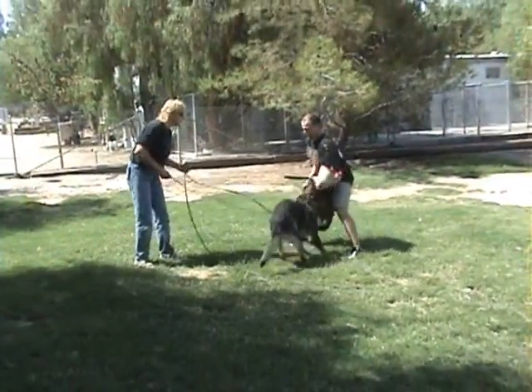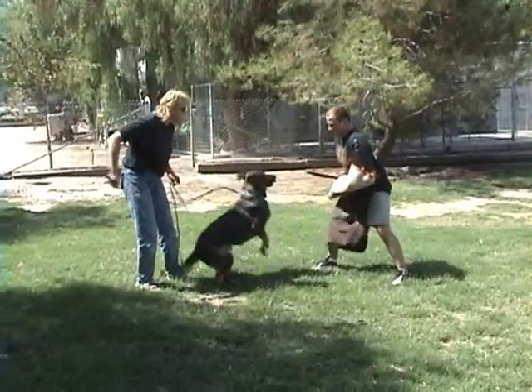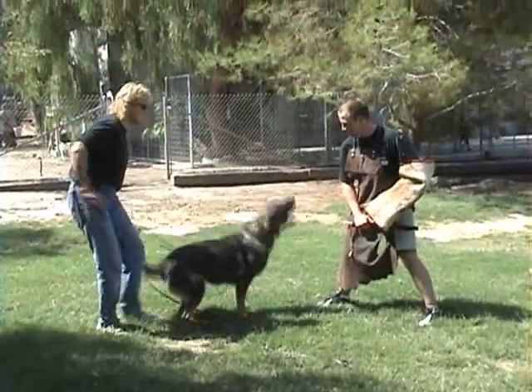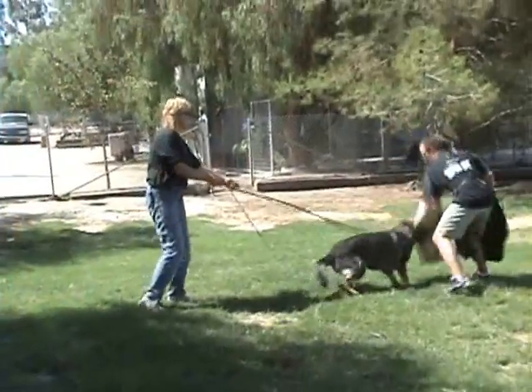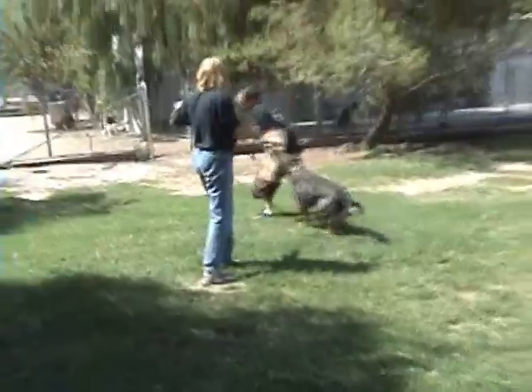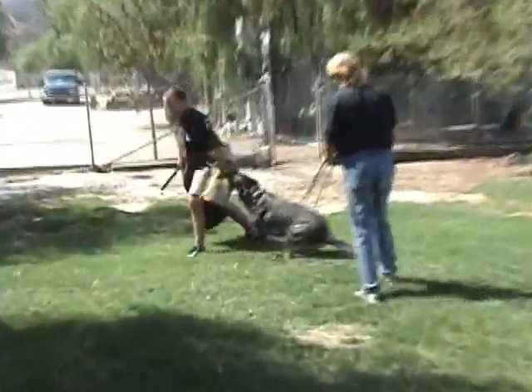Good. Out. Out. Good. Good. Watch him. Watch him run. No, no, no. There you go. Good. Good. I'll let him slip it. We'll do one more and then we'll slip it. Okay.